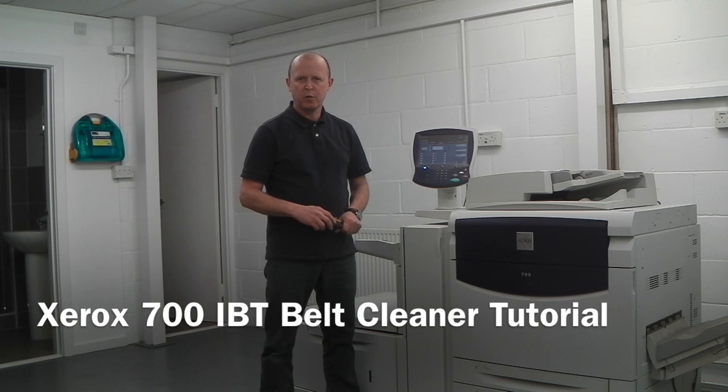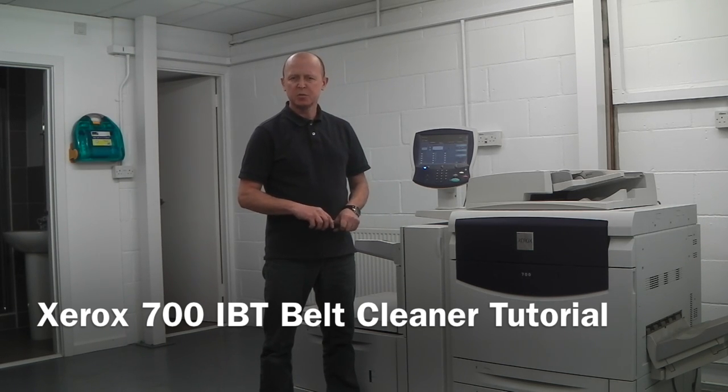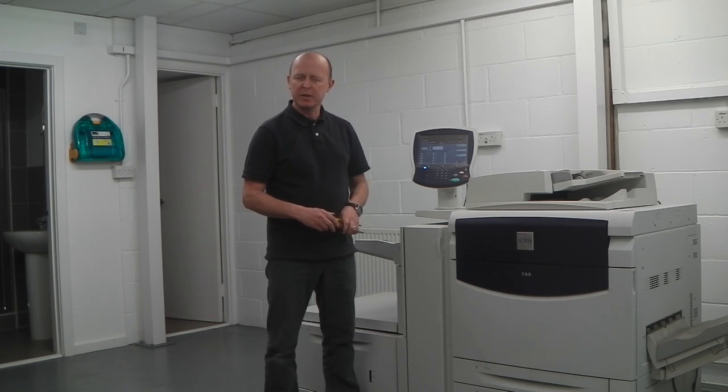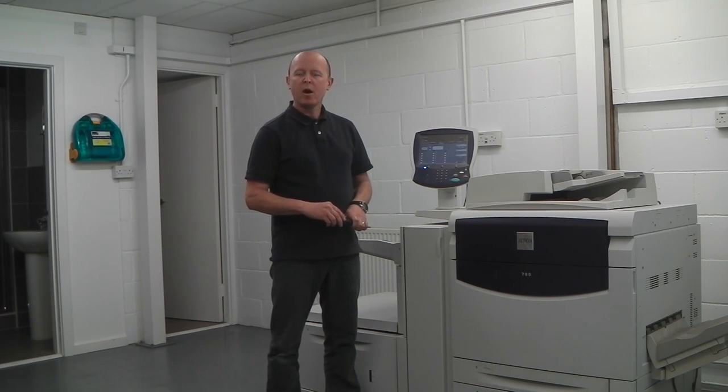Welcome to another tutorial. Today we're discussing the Xerox 700. This machine commonly has a fault which comes up 042-326 or 042-327. This indicates a problem in the IBT belt cleaner or IBT belt sensor, and I'm going to show you how to clean the IBT belt cleaner out, which is really the most common problem and will normally fix the error code.